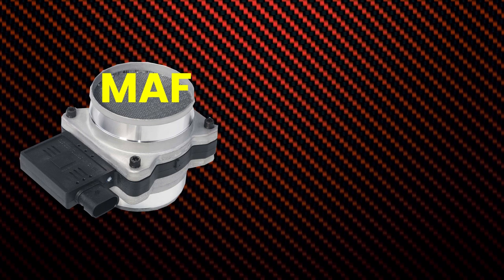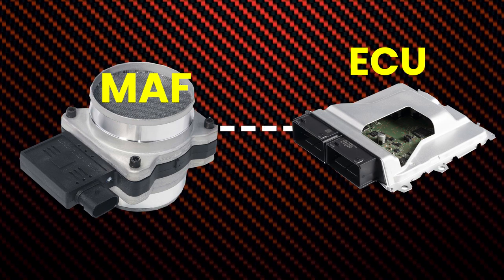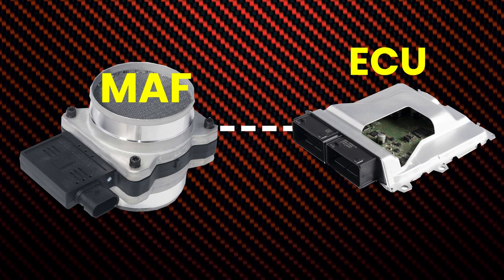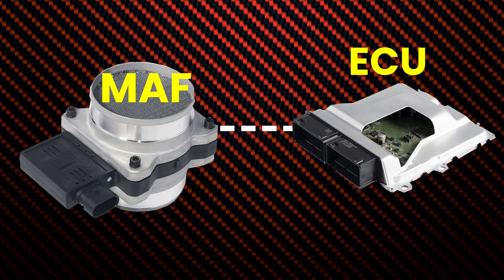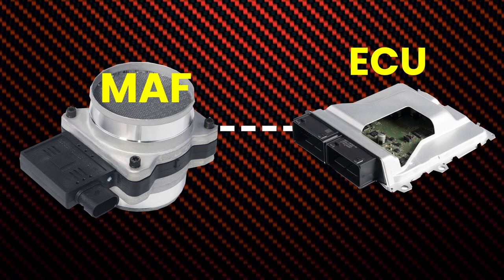The mass airflow sensor sends this information to the engine control unit or ECU, which uses it to calculate the correct amount of fuel to inject into the engine. The MAF sensor is a critical component of the engine's fuel injection system. If it fails, the ECU will not be able to calculate the correct amount of fuel and the engine will run poorly.